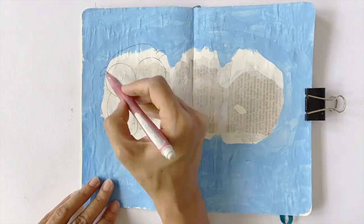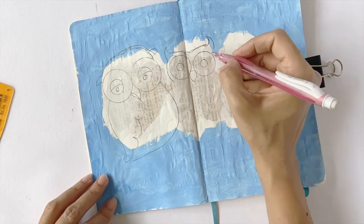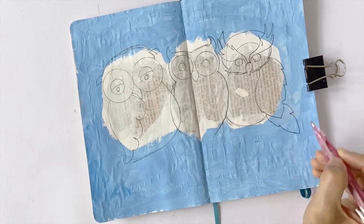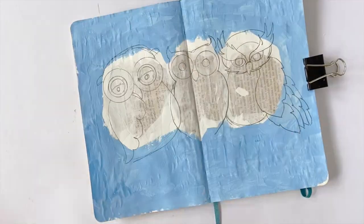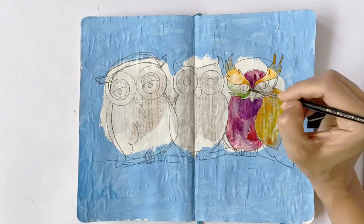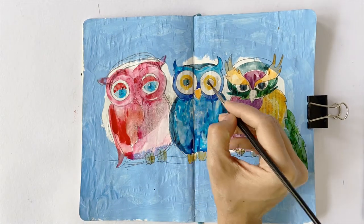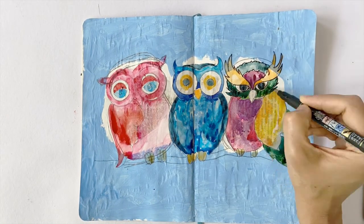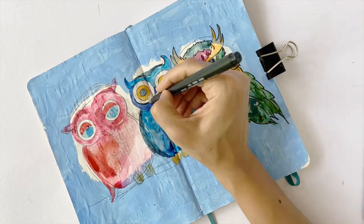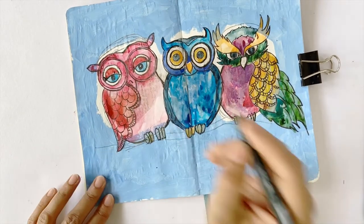I hadn't decided what I wanted to sketch on this page, but when I looked at the negative space here, it looked like three owls sitting huddled together — so that's what I'm going to sketch. I want to keep it whimsical and quirky. Since I want the text of the book paper to show through, I'm going to use watercolors to paint the owls. I'm using the Tombow calligraphy pen to sketch the outline, but I'd recommend using a cheaper outliner since the chalk powder of the gesso may affect the flow of your pens.